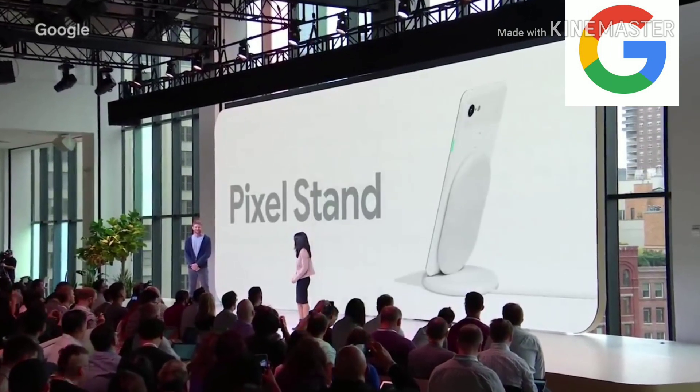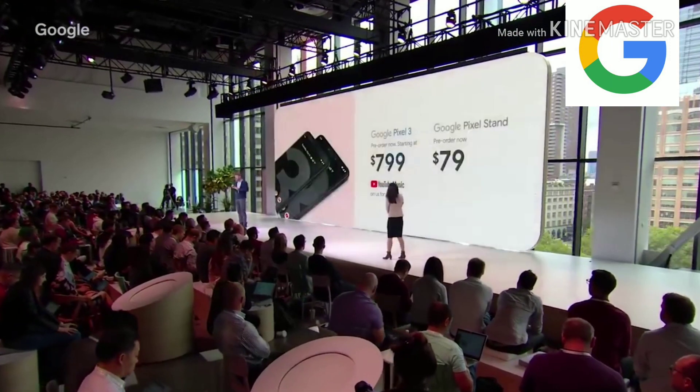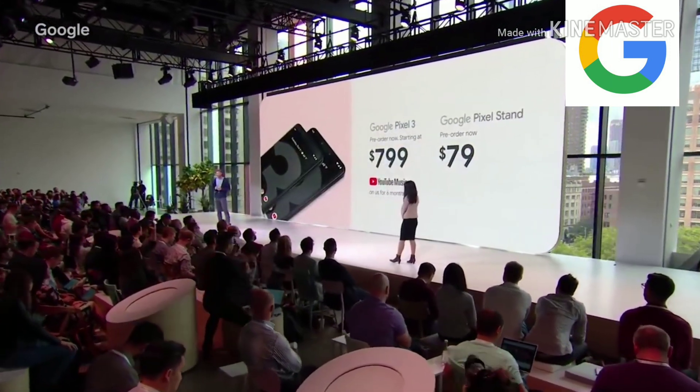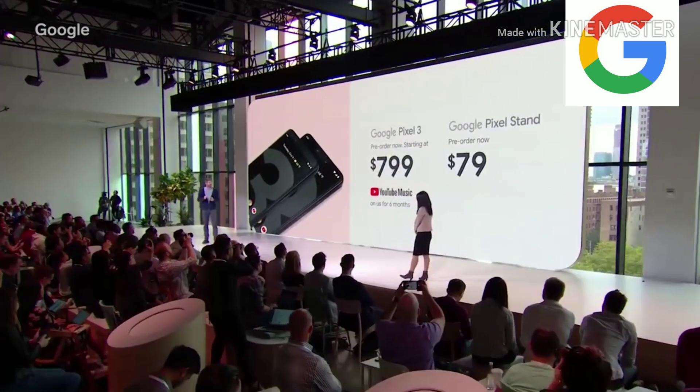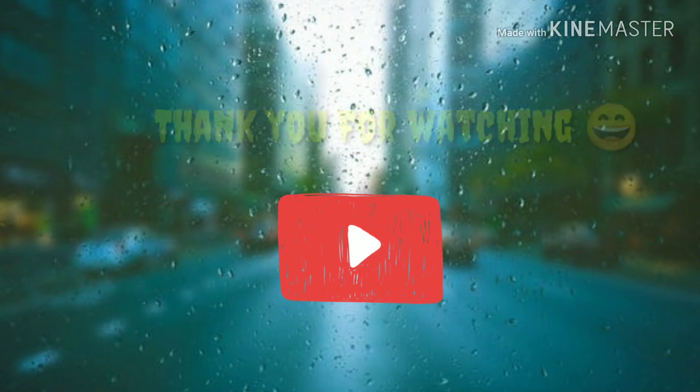We're excited to introduce the smartest wireless charger ever — the new Pixel Stand. Pixel 3 is available for pre-order now starting at $799. Pixel Stand is $79. So that's the new Pixel 3, designed from the ground up.